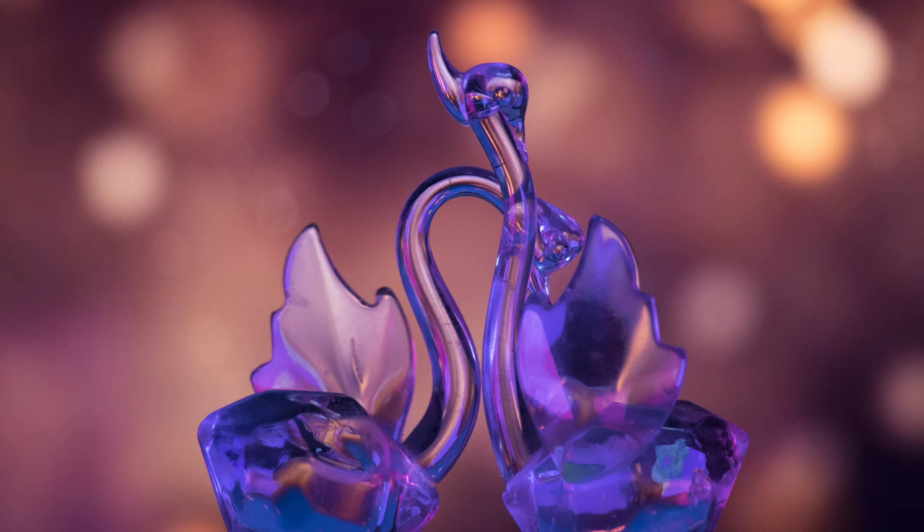You can't get the blurriest background with this lens, but when you do get bokeh, the quality of the bokeh is very good.